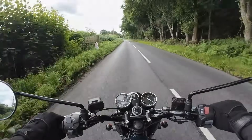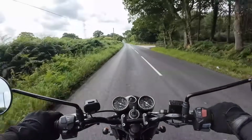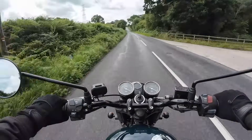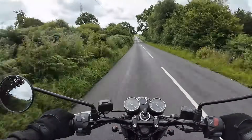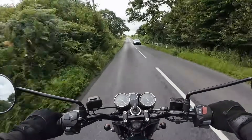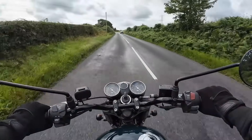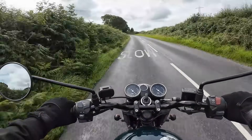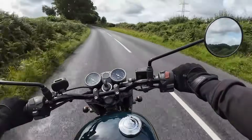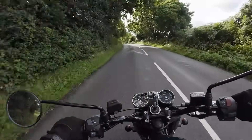Welcome aboard the BSA Gold Star — I'd forgotten what a fantastic bike this is to ride. I absolutely love these retro-looking classic bikes, and this one really rides superbly. The mirrors are pretty much in keeping with the style of the bike; there's a little bit of vibration in them, which you'd expect from a big thumping single cylinder, but on the whole a clear view behind.